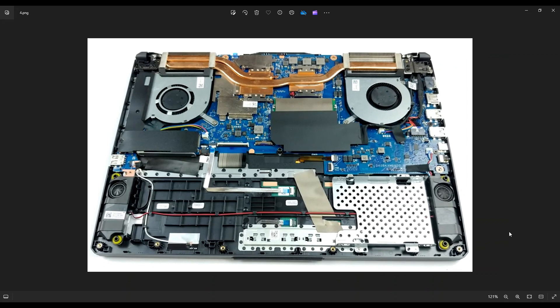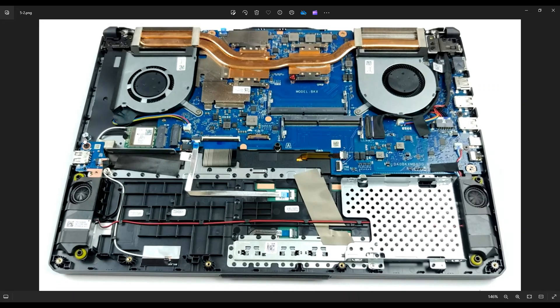Now that the battery has been removed or at least unplugged, it's safer to proceed into the computer. Your Wi-Fi card is over here — it's actually under your solid state drive. Your solid state drive is held down here under this black guard. The single screw here holds the solid state drive down. After undoing that screw, you can pull the solid state drive out of this port right here. And once you get the solid state drive out, this is where your Wi-Fi card is right there.